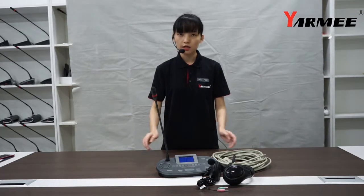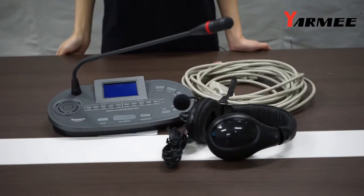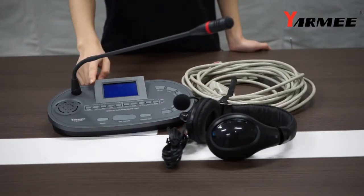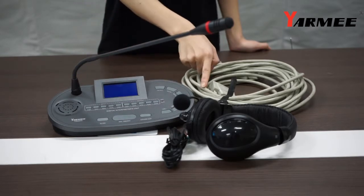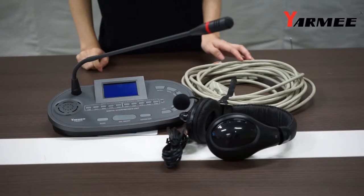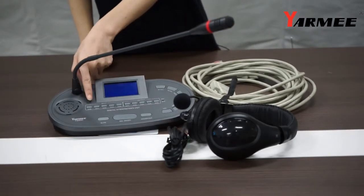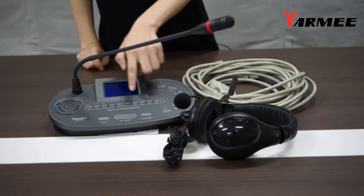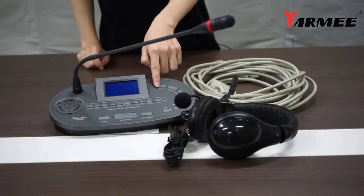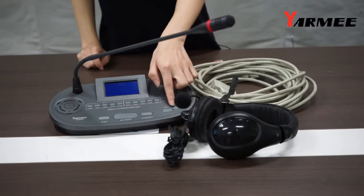This unit includes the interpreter console unit, connection cable, and interpreter headset. There are many buttons on its front side. When you want to change the input and output channel, press these buttons. When you want to adjust the volume level, press these two buttons.